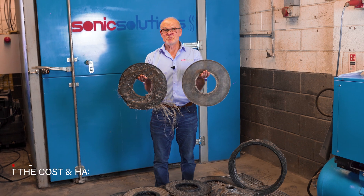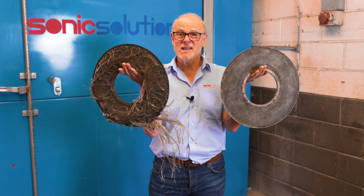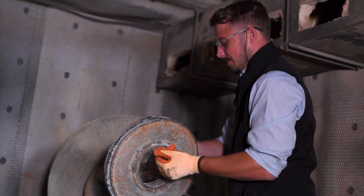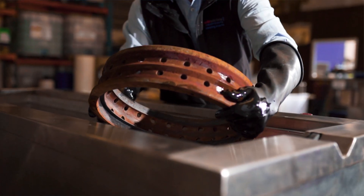We've worked with companies like BPI Berry, MBA and Polycore, saving them tens of thousands of pounds in replacement costs alone. Not to mention they don't need their own equipment, personnel and hazardous chemicals to do the job in-house.